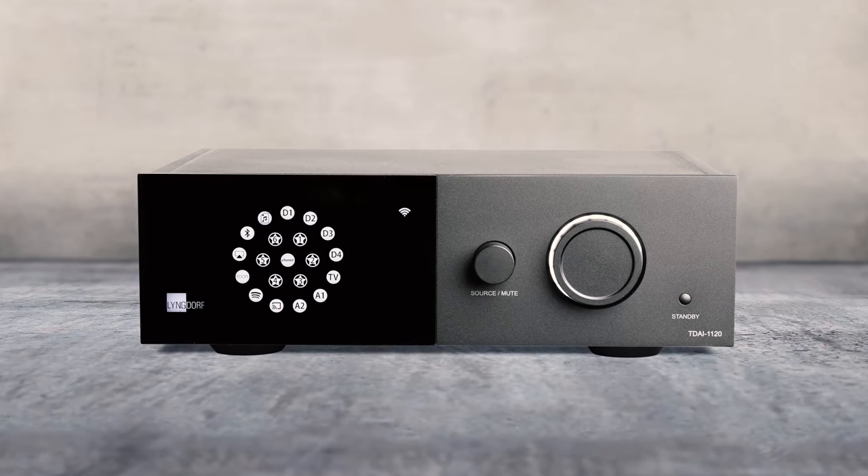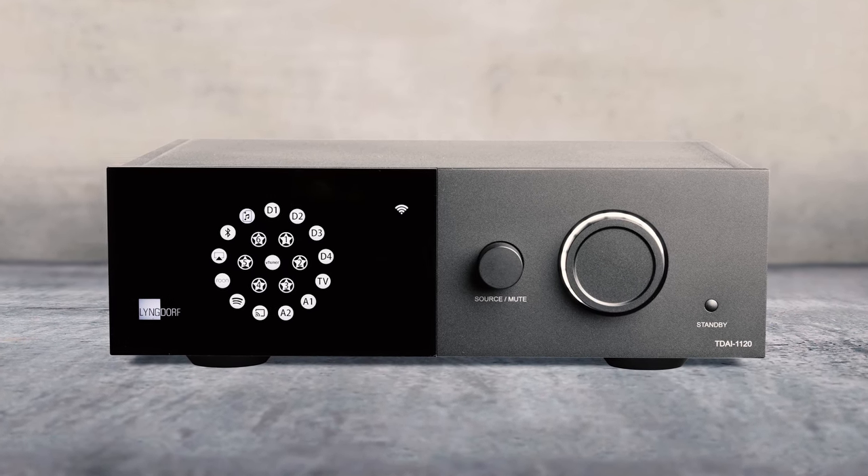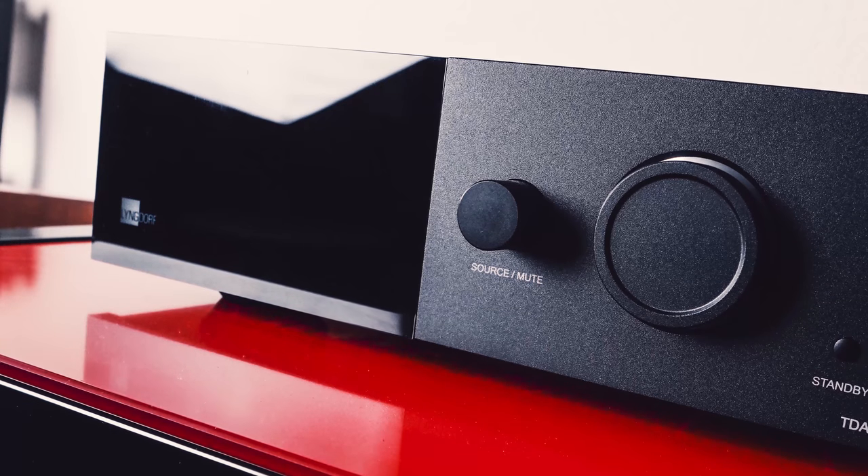What I first noticed that represented the unit well was the small Lyngdorf logo illuminated upon powering up the amplifier on the bottom left corner — a first impression that made me feel like I was dealing with a high-end product. The TDAI 1120 did not come with a remote control, which is sold separately for 87 Euros — unexpected and rare for a device with so many options.